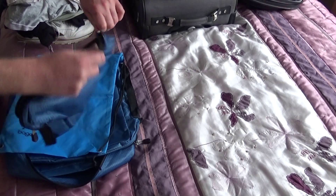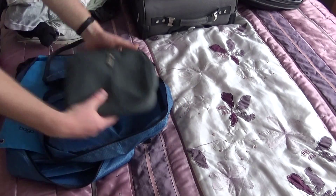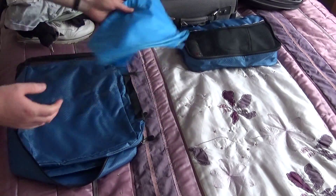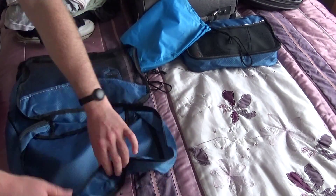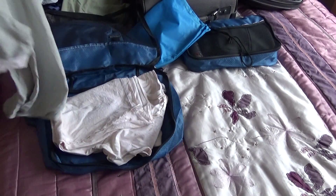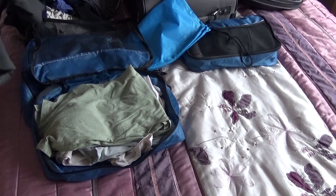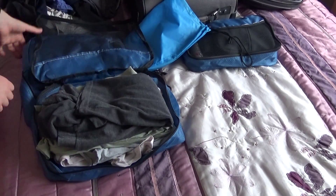You get a number of these cubes and the idea is you pop various things in the cubes that are then easy to find — so you might add all toiletries into one cube, maybe t-shirts into another, shorts into another, that kind of thing. These are then very easy to stack within bags and make it very accessible when you want to grab something.